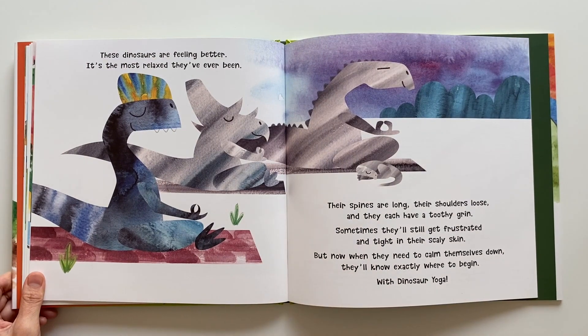These dinosaurs are feeling better. It's the most relaxed they've ever been. Their spines are long, their shoulders loose, and they each have a toothy grin. Sometimes they'll still get frustrated and tighten their scaly skin. But now when they need to calm themselves down, they'll know exactly where to begin — with dinosaur yoga.